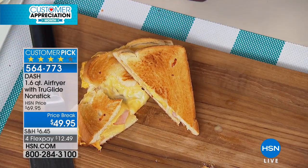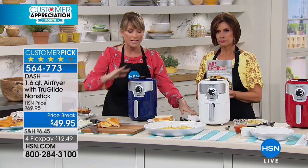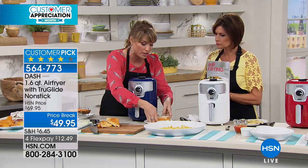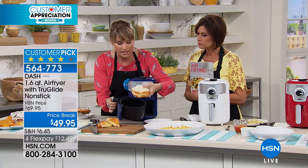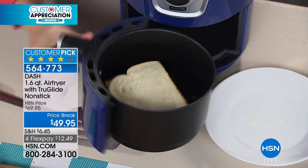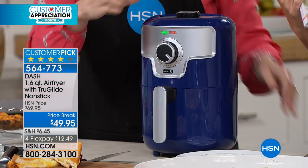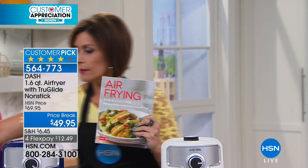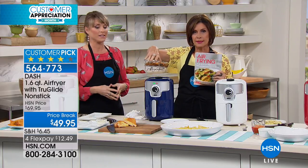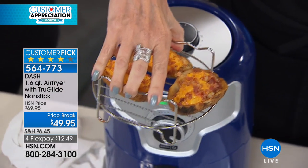Here is the crunch of the grilled cheese — no added oil. You could sprinkle or spray a little butter or oil if you want, but you don't have to. That's what you get with an air fryer. You don't have to get out the frying pan to do a grilled cheese anymore. There's also a great recipe book included with some great ideas — everything from snacks to air frying techniques — I'd recommend adding that to your order.